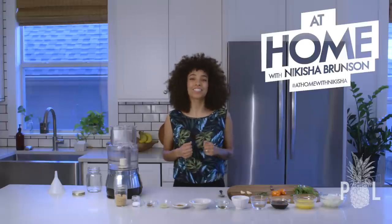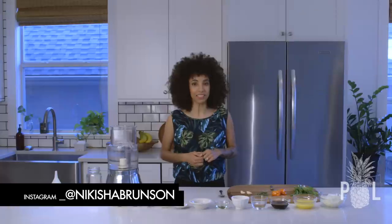Hey guys, it is your girl Nakisha Brunson, and you are watching At Home with Nakisha.